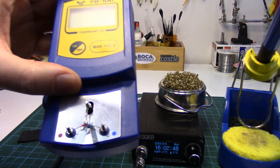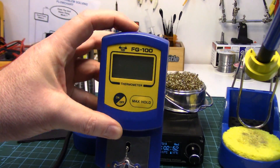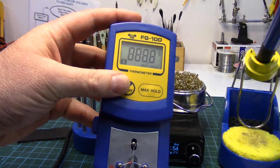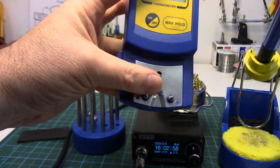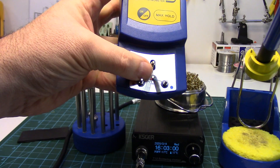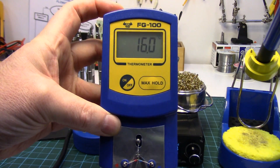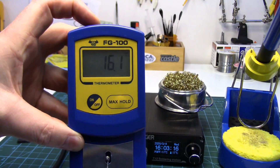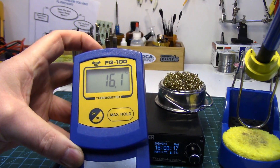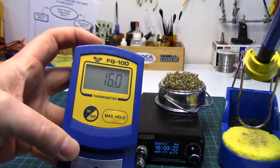One thing I'd recommend if you get one of these — or really for any soldering station — pick up one of these FG100 tip temperature sensors. It comes with replaceable thermocouples and you just rest your tip on it to measure the tip temperature. These things you can calibrate to give you really accurate tip temperature control. They're only about 12 bucks — well worth it.